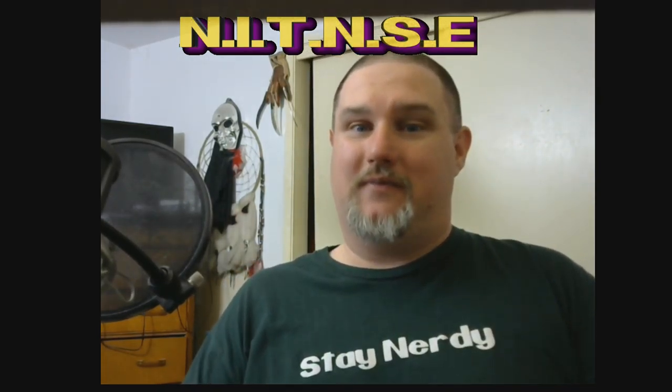Let us know. Until then, guys — stay nerdy, stay sexy. Always.